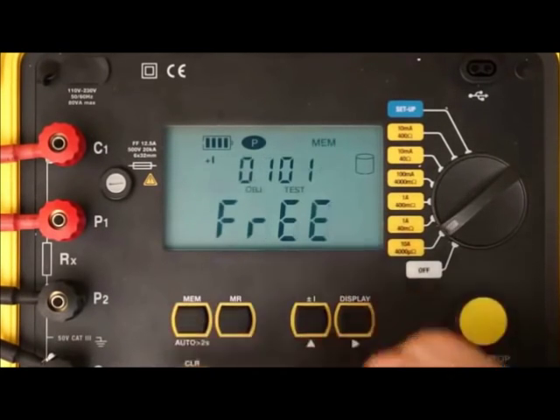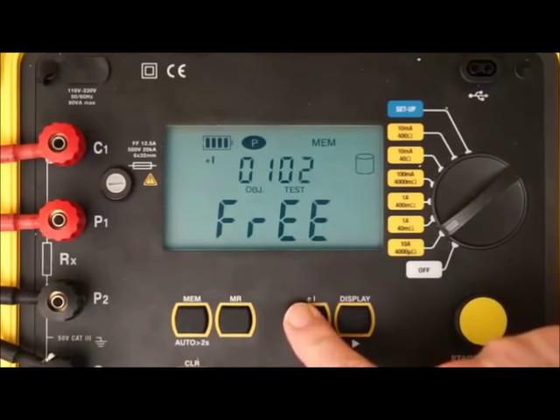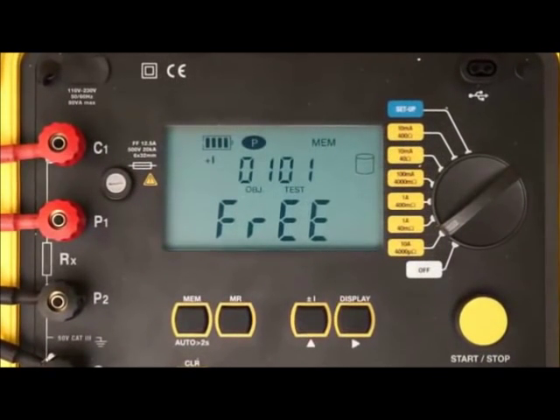This displays the default object number and test number under which this test will be saved. An object can contain multiple tests, similar to a folder containing multiple files. You can accept the displayed object and test numbers, or change them by pressing the up button and using the up and right buttons to make changes. To save the test to memory, press and hold the memory button until the word 'done' appears.